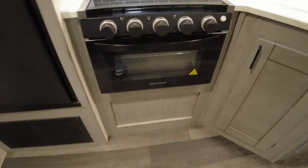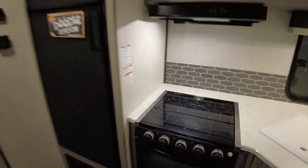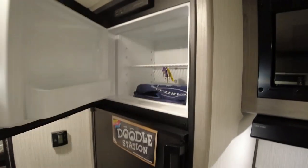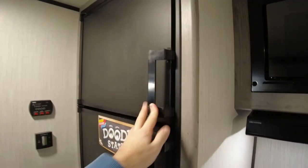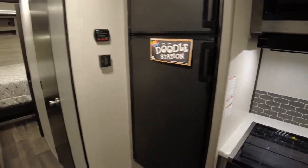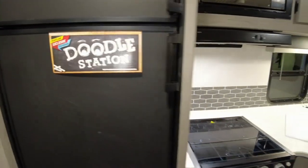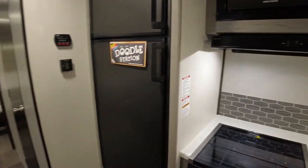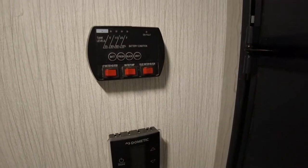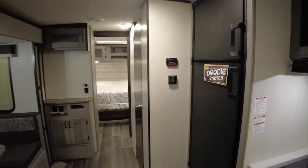There's an oven that's kind of on the smaller side, also made by Graystone. There's a Dometic fridge and freezer which is gas-electric. And this is kind of unique — I haven't seen this before, but there's a doodle station with chalkboard on the front of the fridge. Here's where you have your digital thermostat and controls for your water pump, water heater, and where you can check your tank levels as well.